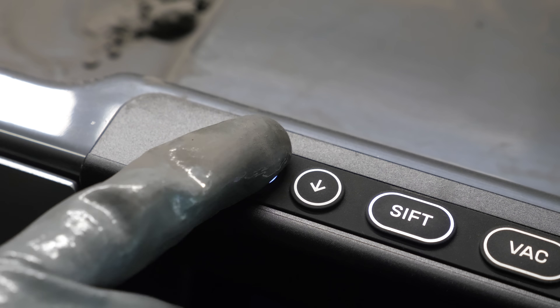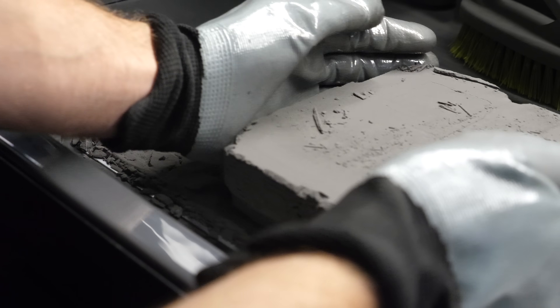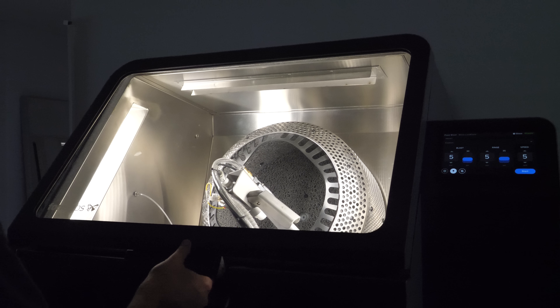AirPods 4 build on the original, industry-defining design loved by millions of people. To make these AirPods even more convenient to charge and carry with you everywhere you go, the charging case has USB-C.